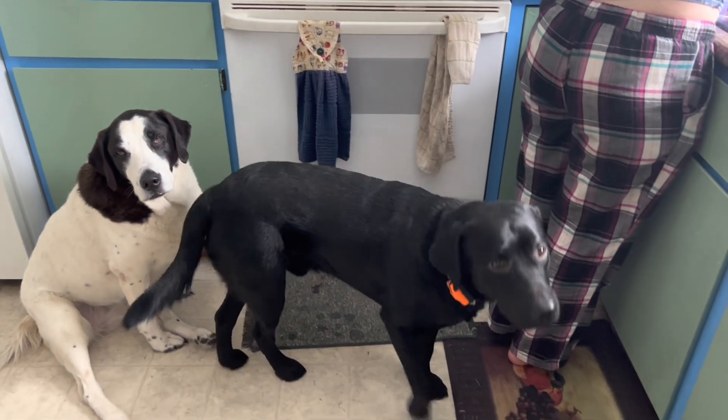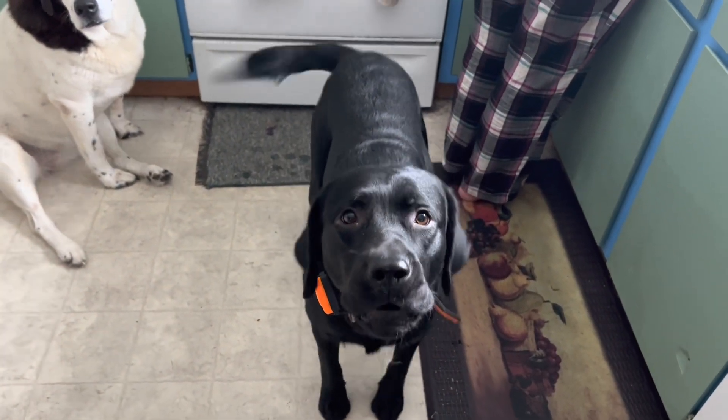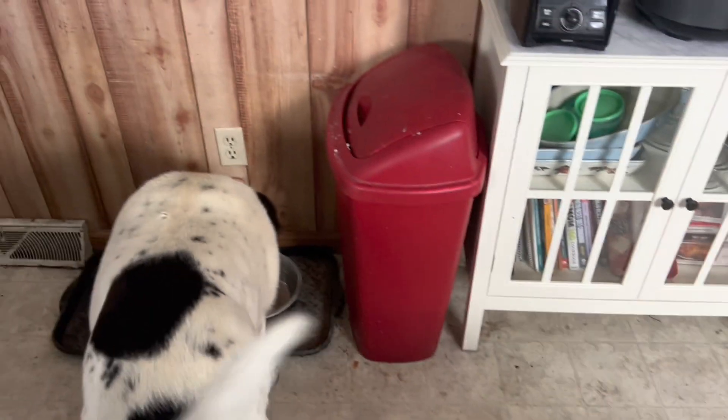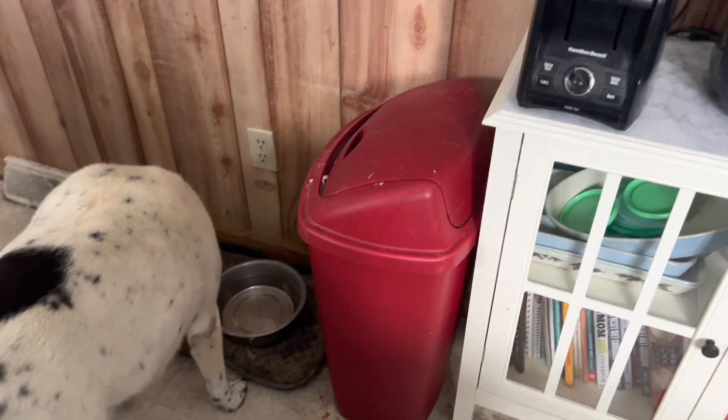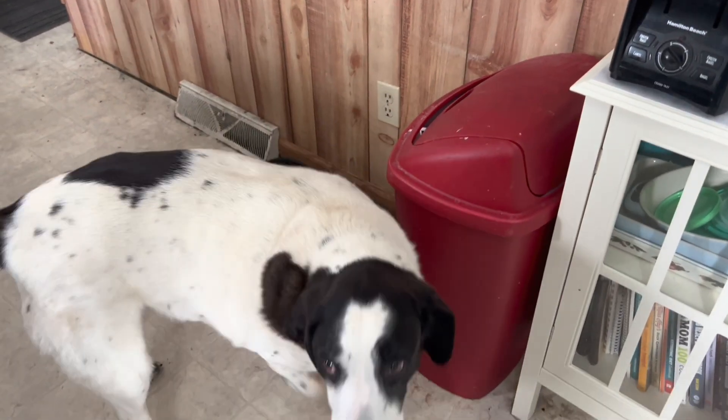Everybody wants to see Colt. There's Colt — say hi. Roar! Good boy. And then Lady said she's gotta get a drink. Lady, there's Lady.